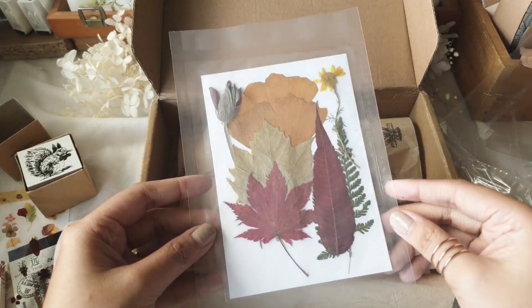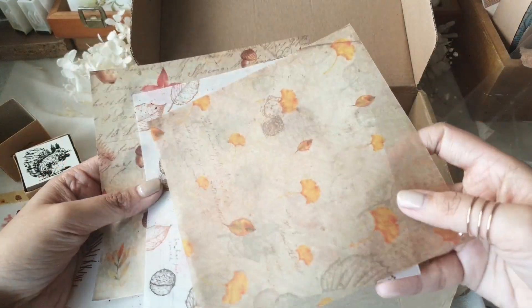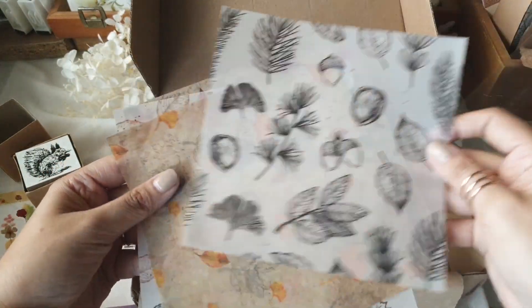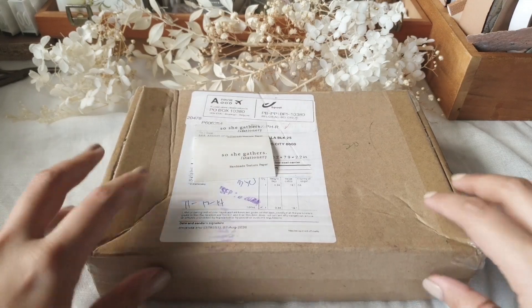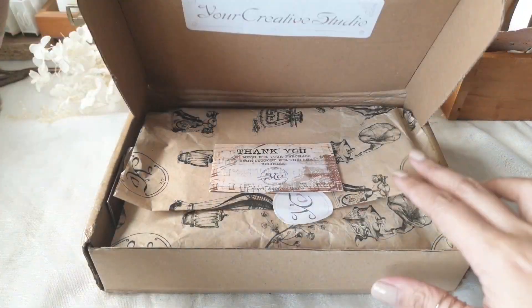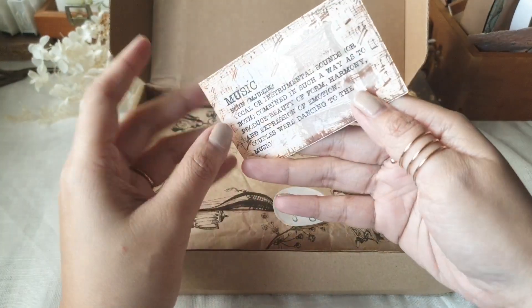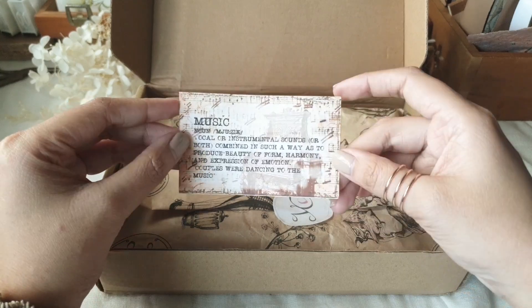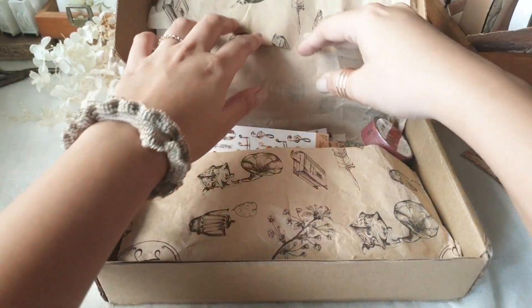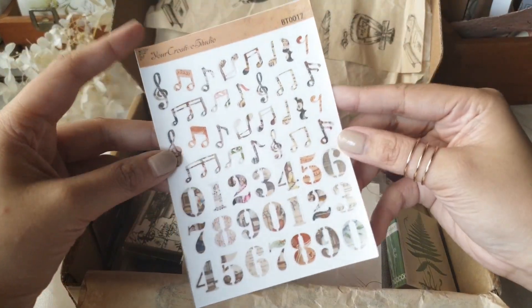The mail was actually super delayed — though that's not exclusive to these boxes from Your Creative Studio. For example, this music box you see on screen: the shipping label says it was sent out in August 2020, so I think it would be for the August month, and the leaf box was sent around October.